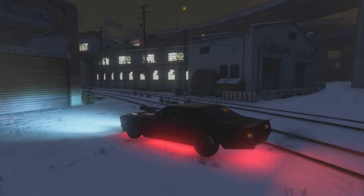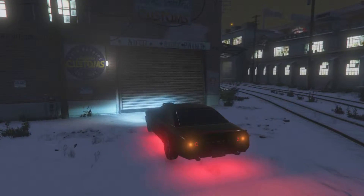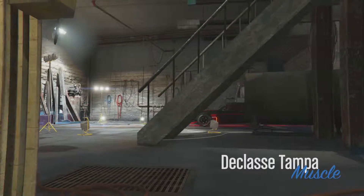As you guys can see, this is what it would look like if you guys customized it all the way. So I'm just going to be showing you guys all the customization you can actually do on the car. Let's get to it.